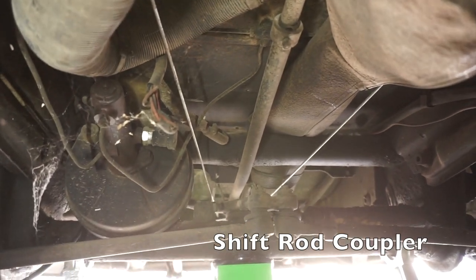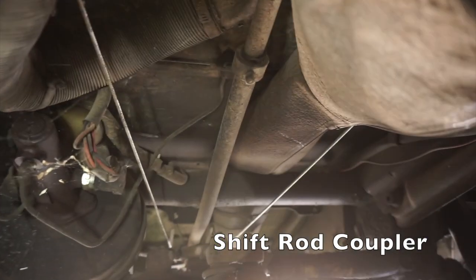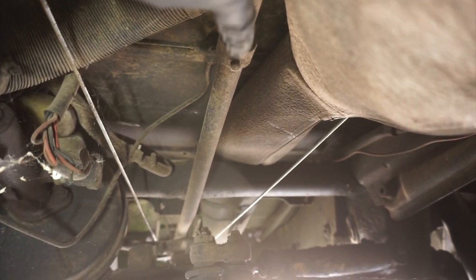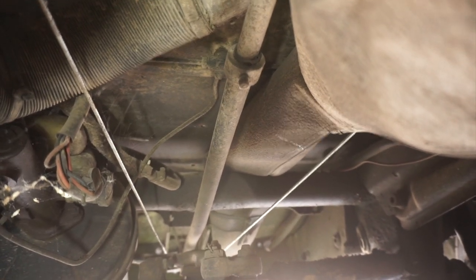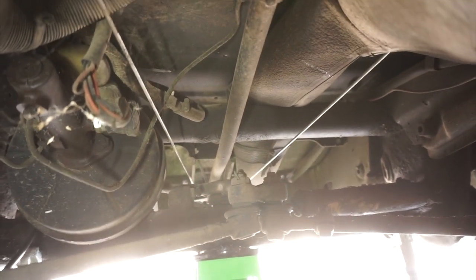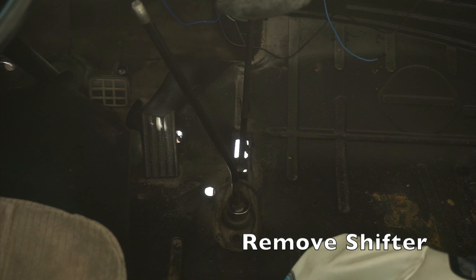We're under here now. You can see the head of my jack, and right up here is our shift rod, and here is the coupler. From the factory this has safety wire on it — this one does not, so someone's taken this apart before. It should be simple. Hopefully that screw's not stripped and we'll take it off, get the shifter off, and slide this rod back.